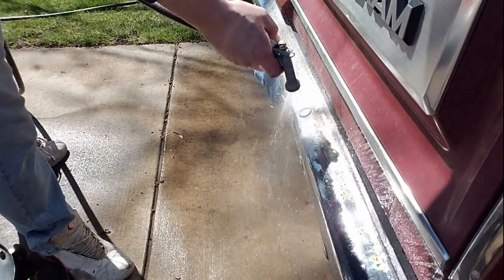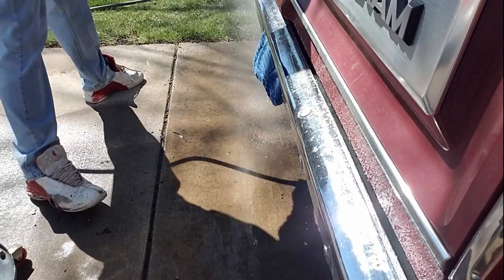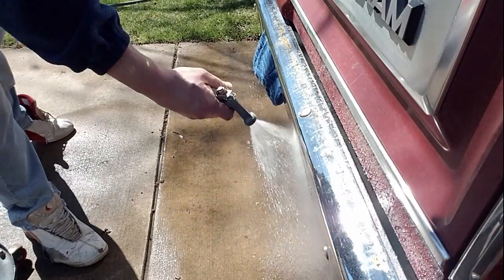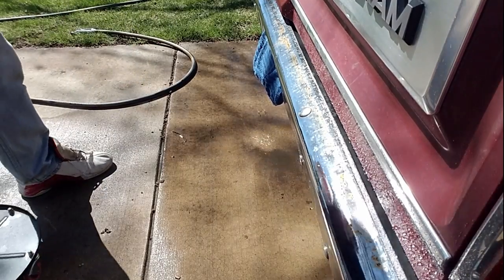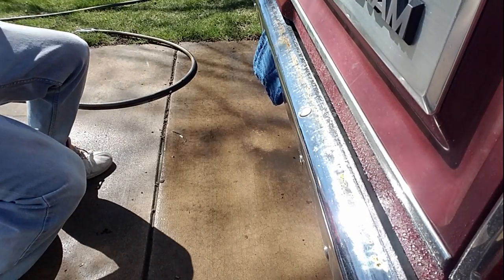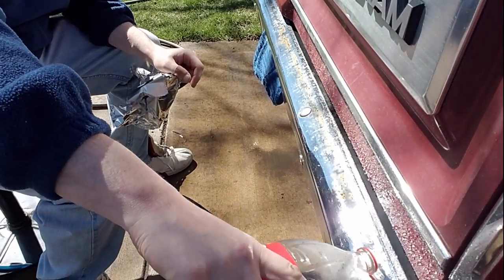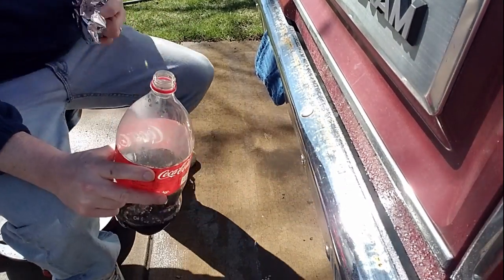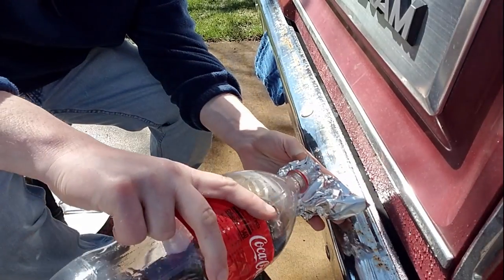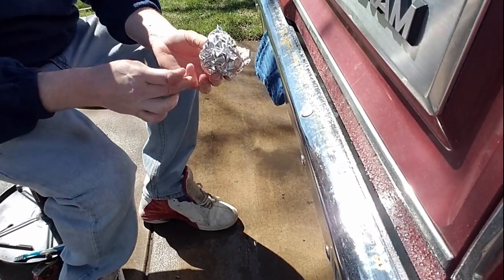In a short amount of time — say you have a car show to get to — the first thing you're going to do is wet down the bumper with water. We live on a well so this is well water. Next, take the Coca-Cola and pour it over the rust. You can actually see some of it melt right off — it melts right off. Then add coke to your wad of tin foil.